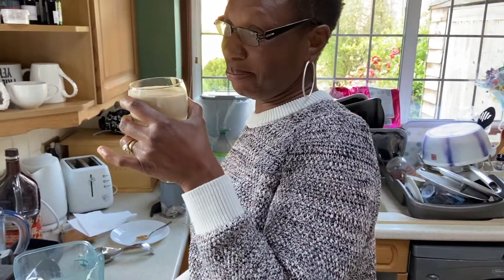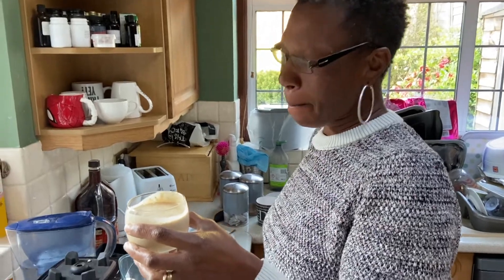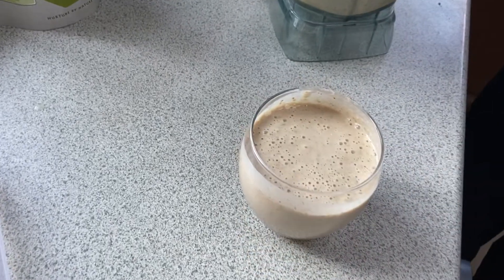Go ahead and drink it and see how it tastes. Mmm — and you know something, I've had it before and that's what keeps me going.